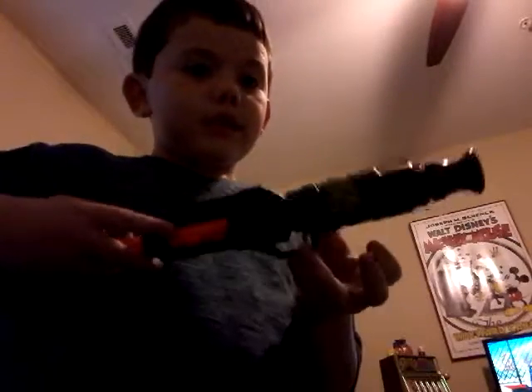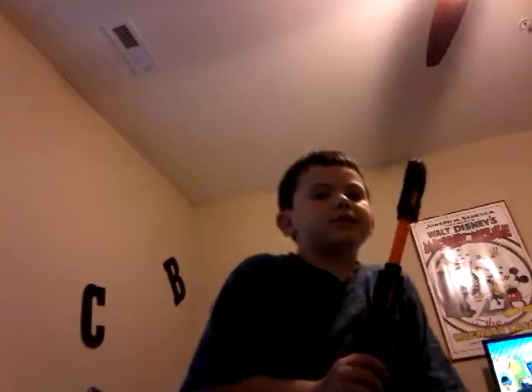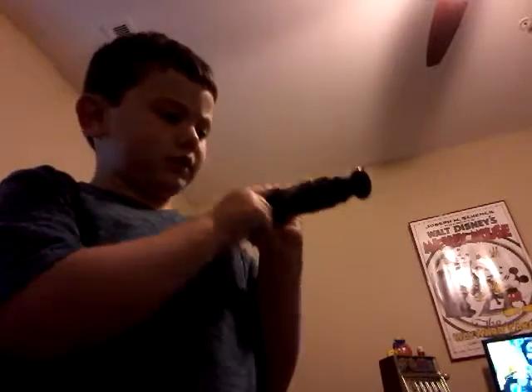It looks cool. It has one barrel and it has a Z for Zombie Strike — you can't see because it's kind of dark actually. But it looks pretty cool inside, it has all kinds of details and it looks like it's wrapped up, that's why it feels kind of bumpy. Thanks for watching and please subscribe.